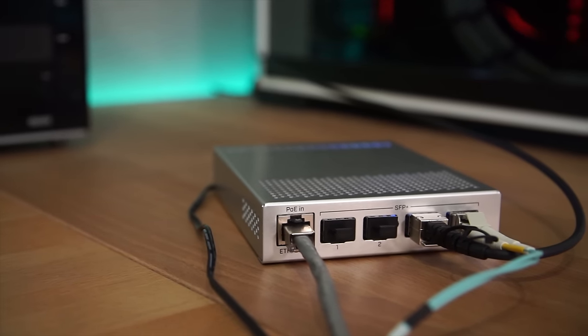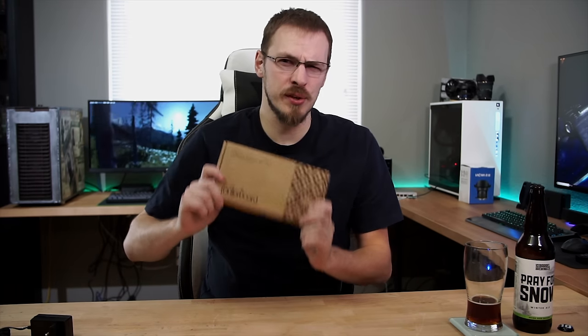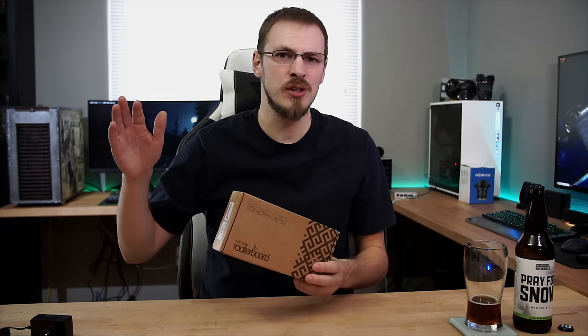So for less than $200 you can get 10 gigabit networking in your house between multiple PCs. Can you see yourself installing a MikroTik CRS305-1G-4S+IN in your home network anytime soon? Let me know down in the comments below. If you're looking at doing a home network setup like this, check out the Amazon affiliate links in the video description. Be sure to like this video and subscribe to Craft Computing if you haven't already, and follow me on Twitter at Craft Computing. Thank you guys so much for watching — I'll see you in the next video. Cheers!